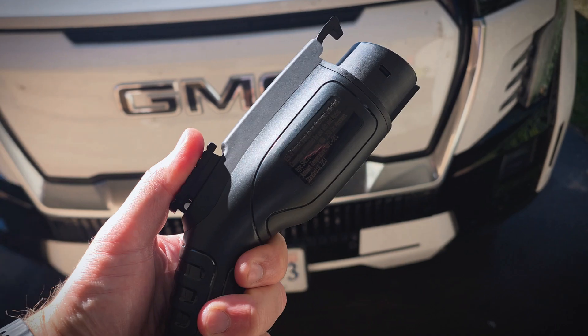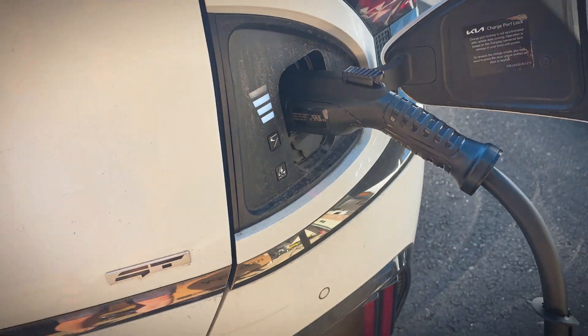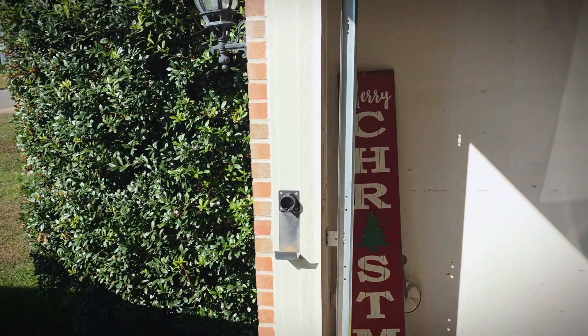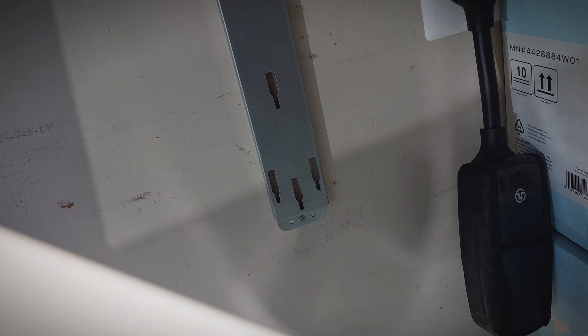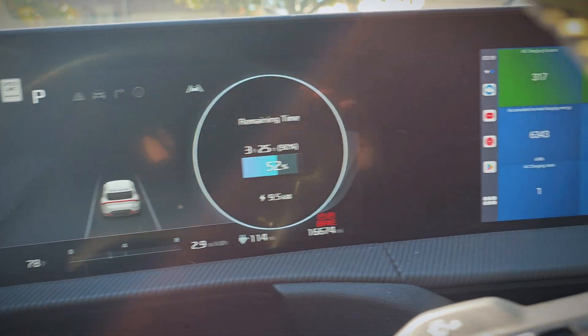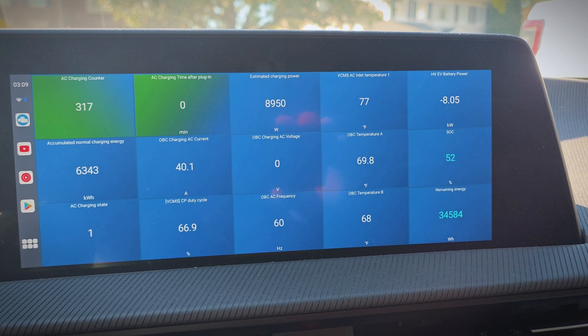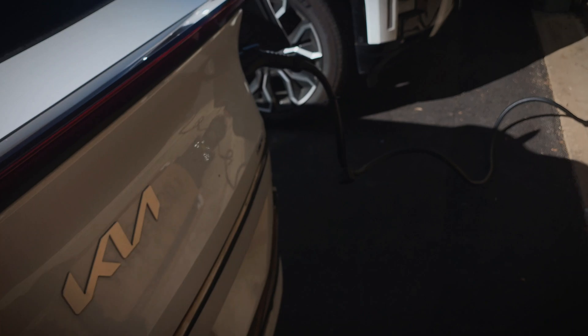I've got it set up and plugged into the car — it's a good connection and the car confirmed charging has started. Looking at the controller, there's no visual charging indicator, which would be a nice addition. Inside the car we're getting nine and a half kilowatts, which is about what I'd expect from a 40-amp charger — the car is pulling right at 40 amps. I'll keep an eye on the AC inlet temperature, since some E-GMP vehicles have had charge port overheating issues that throttle charging speed.